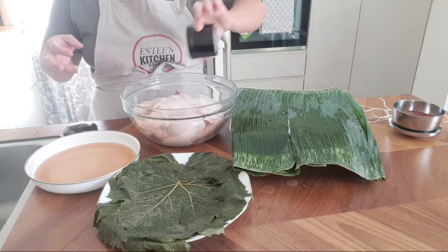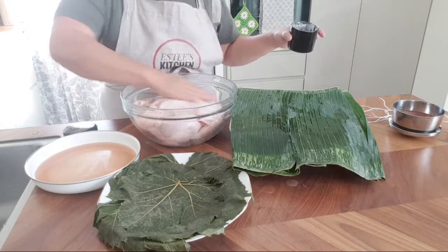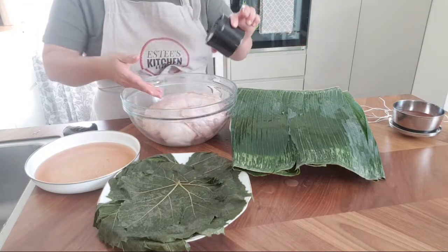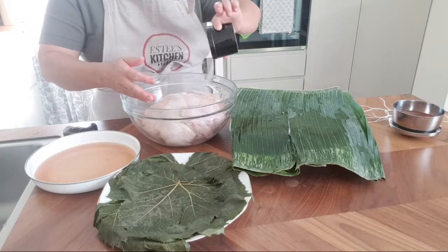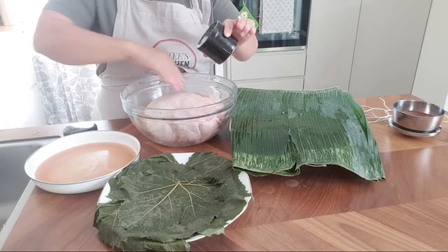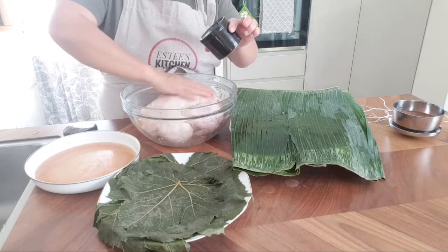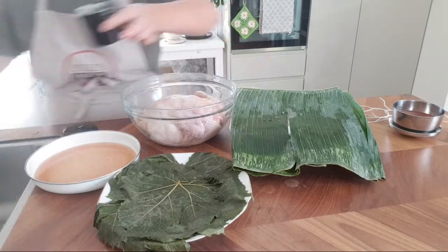When you buy chicken from the farm or supermarket, it's very important that you wash it in cold water and use salt to wash it until the skin is clean. Sometimes you can find hair or some loose skin, so it's important to make sure you wash it properly before you use it.